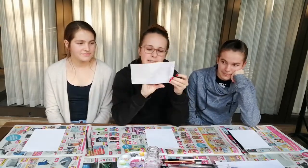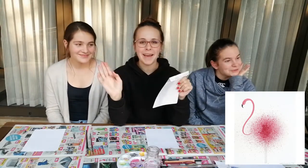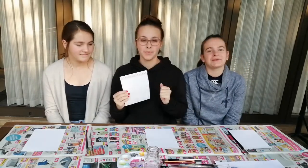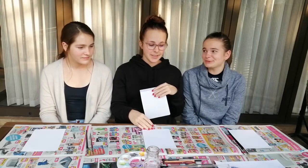And today we're going to be painting a flamingo. I know that these two girls don't really do the painting, but I thought it would be a quick, easy, convenient way to have some fun. So we're going to do this step by step, in little segments.